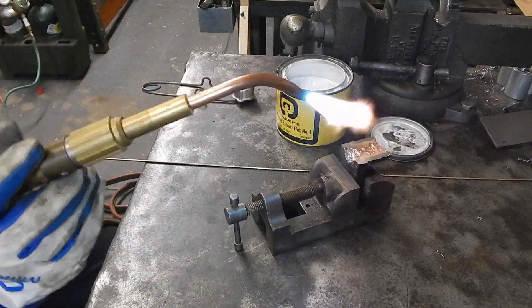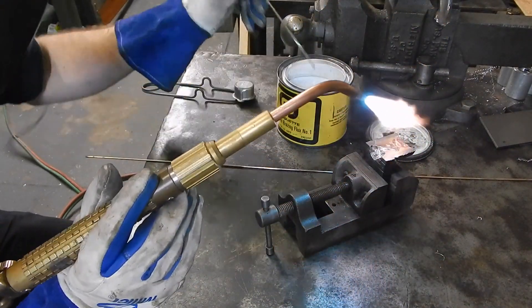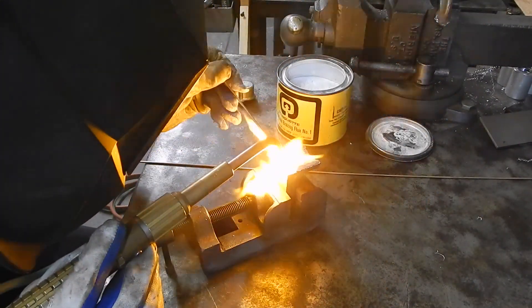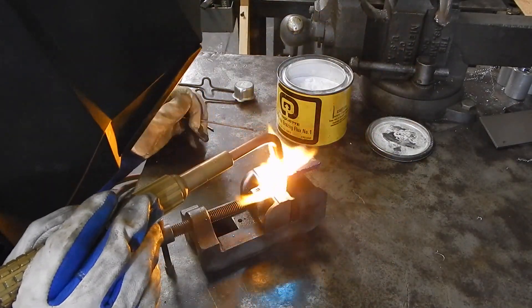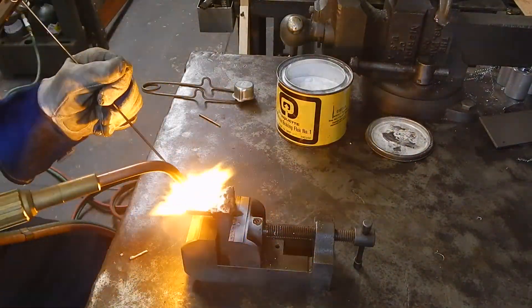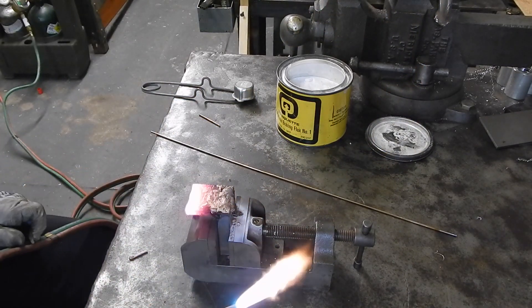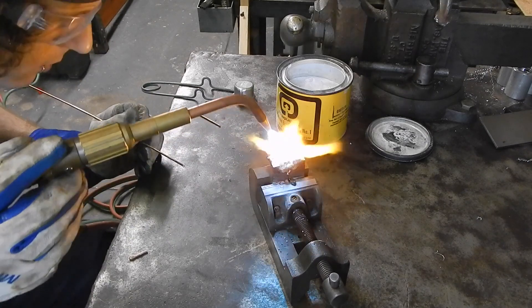Alright. Let's start at the back. I like that.